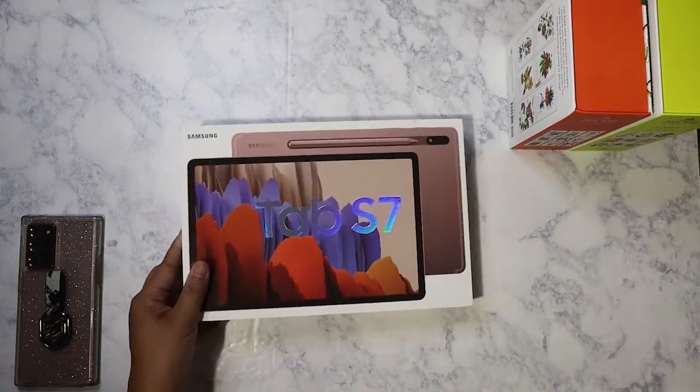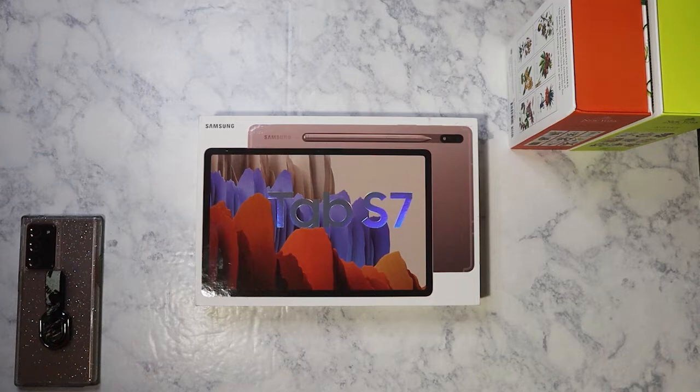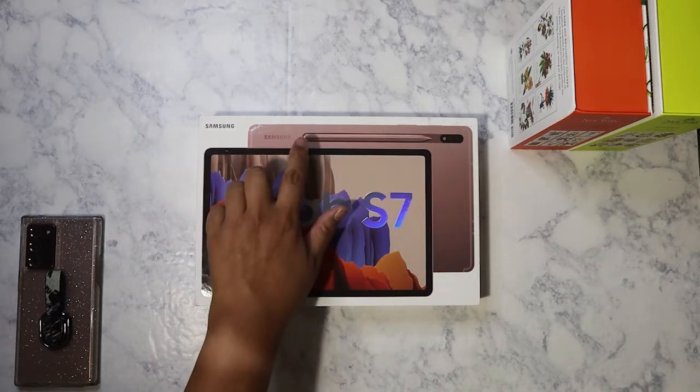I got myself a new tablet — the Samsung Galaxy Tab S7. This comes with the S Pen.